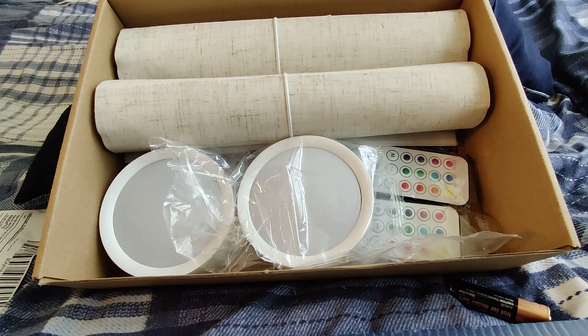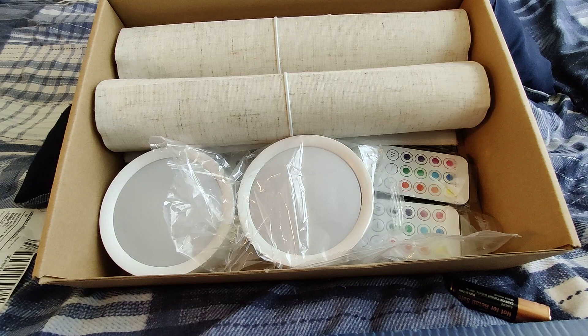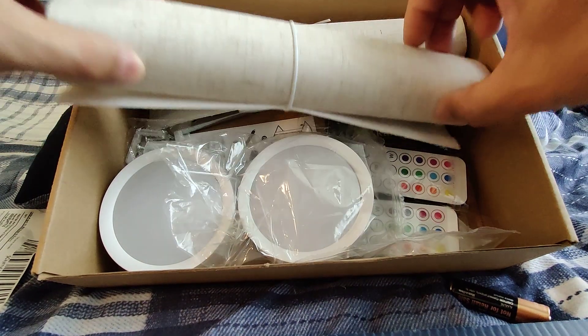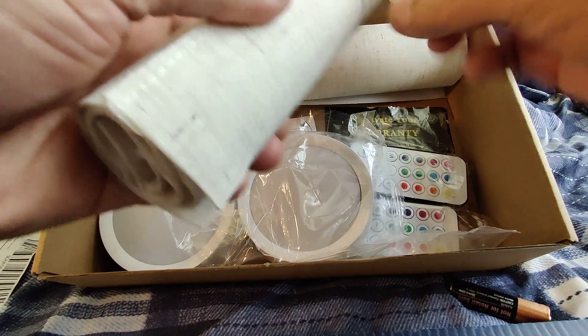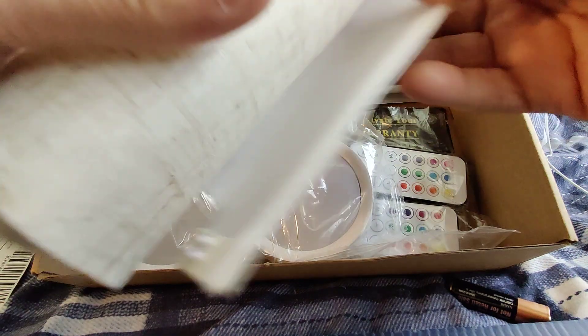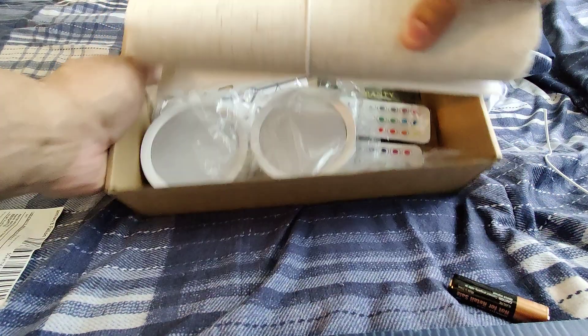Hey guys, this is Danny's Auto Repair. Today I'm going to be doing a quick little video on these lights by LR Light Lights. I got these lights in the other day and I want to give a big thank you to the guys at LR Light Lights for sending me these wonderful lights. They come with a little shade here, as you can see — very nice. That's one shade and this is the other shade for the other light.